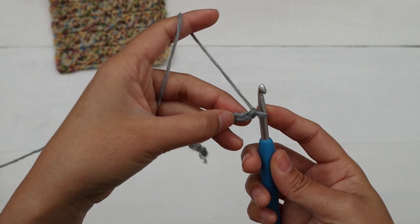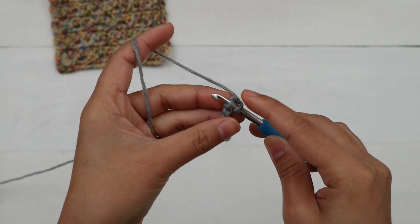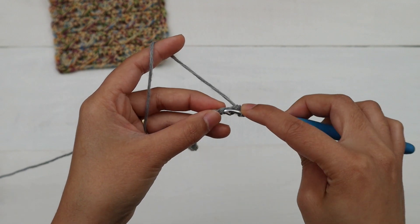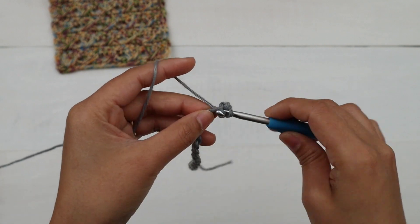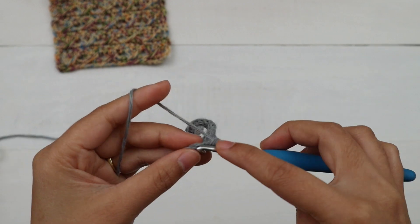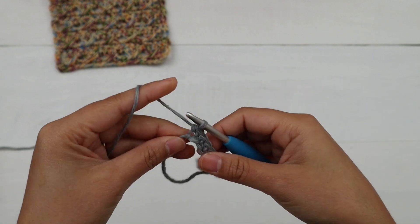For row one, make one single crochet into the second chain from the hook — skip the first chain, insert the hook into the next chain. I like to insert into the little bump on the back of the chain, but you don't have to — totally up to you. Yarn over, pull up a loop, two loops on the hook, yarn over and pull through those two loops — that's a single crochet. Then make one single crochet into each chain across. At the end of row one I have 22 stitches.